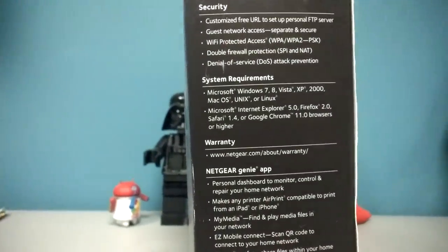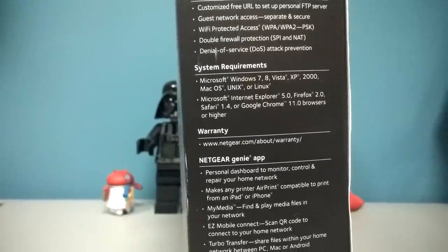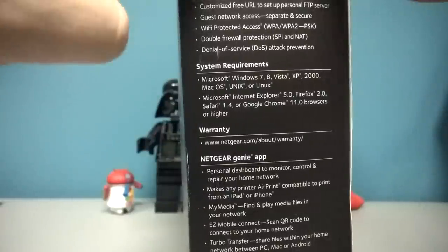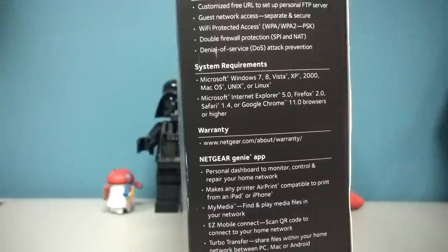Let's take a look at the box. System requirements: Windows 7, 8, Vista, XP, 2000, Mac OS — and here's the cool part — Unix or Linux. Now of course it's a router, it's going to work with Linux. But the really cool thing I like about it is that it lists Linux. It's giving respect to Linux. A lot of manufacturers don't even bother putting it on the box even though their product is compatible with Linux, and I just think that's kind of cheesy. I like that Netgear lists Linux and Unix support.